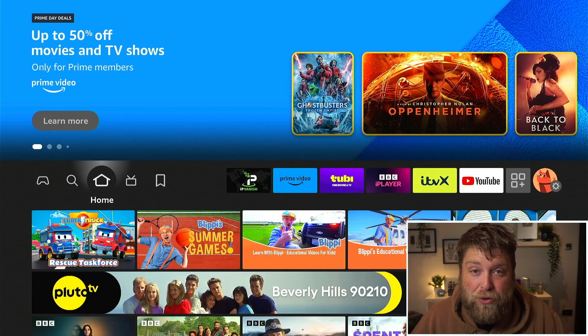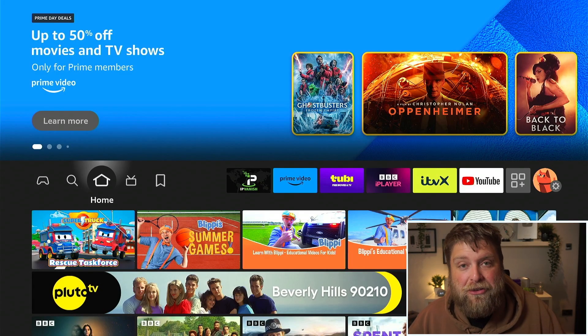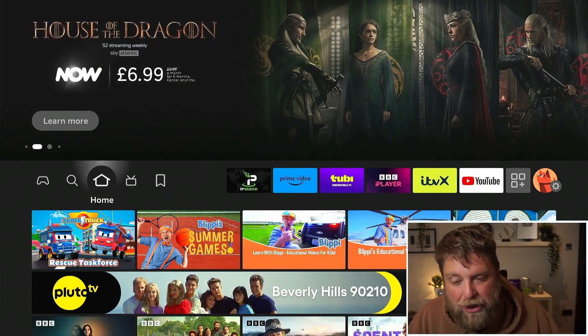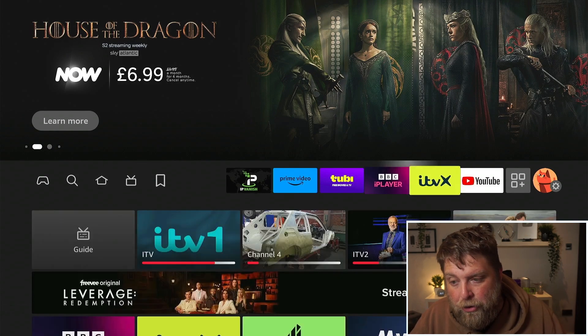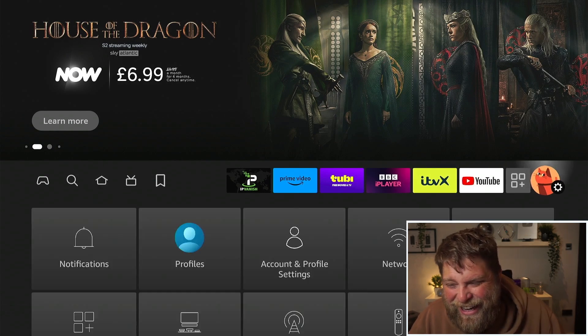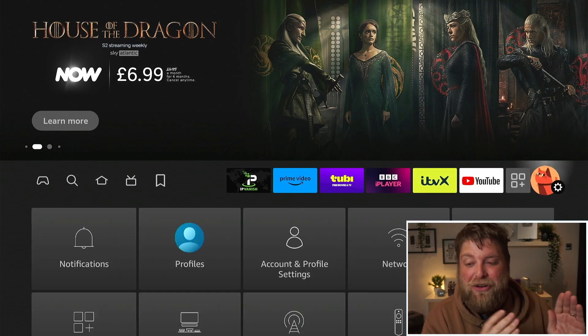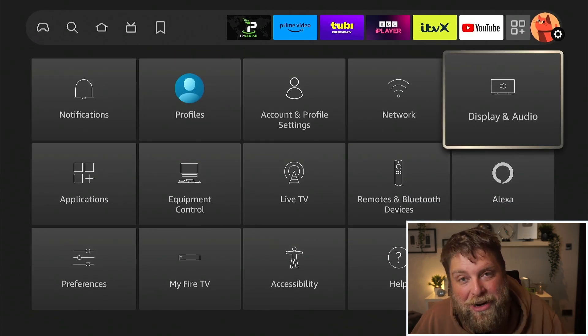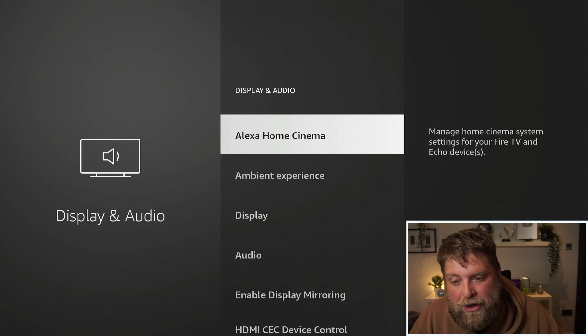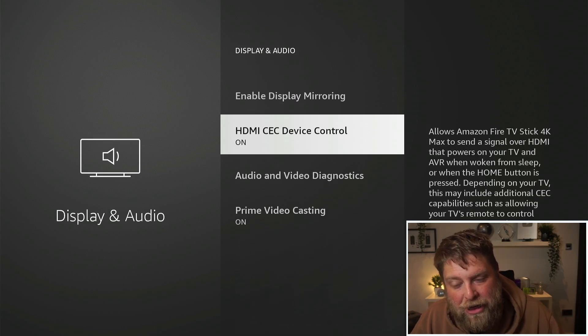If you find that your TV remote isn't working with your Fire Stick, this is the setting you can check. I'm on the Fire Stick 4K Max second gen but it's going to work the same on any device. We're going to go all the way across to the right to Settings, then go down and across to where it says Display and Audio. Once you click on that, you're going to see an option for HDMI CEC Device Control.